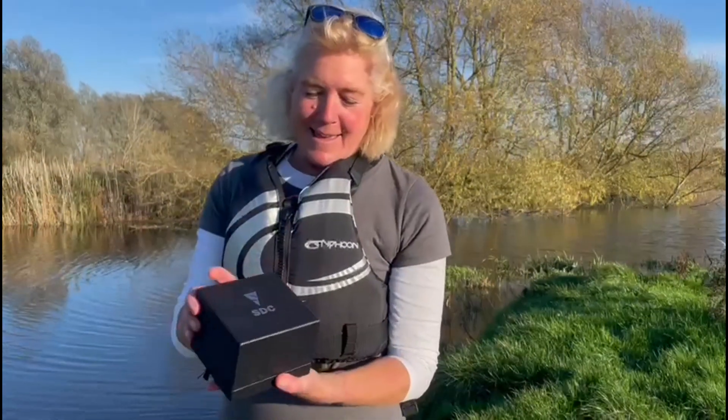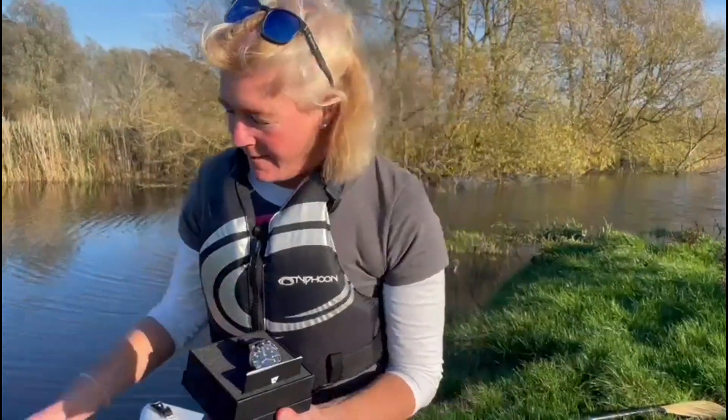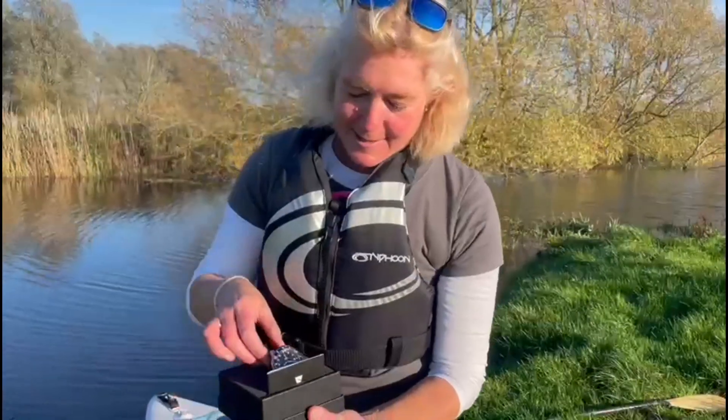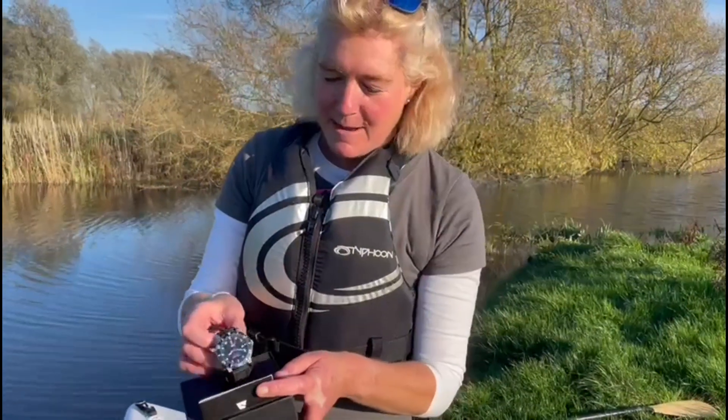So it comes in nice black packaging with SDC on the front. Inside we have the watch and it comes with a little instruction manual.